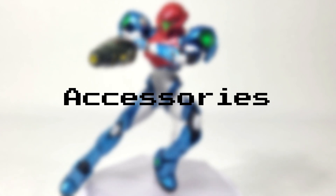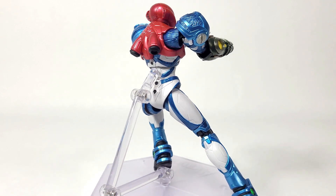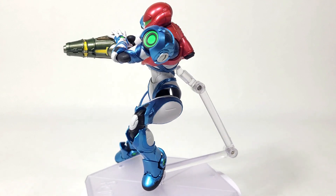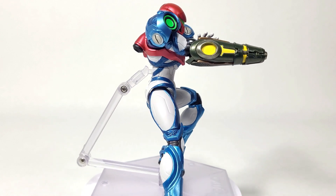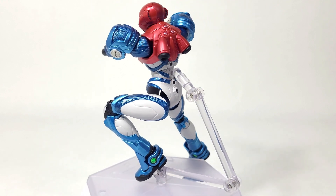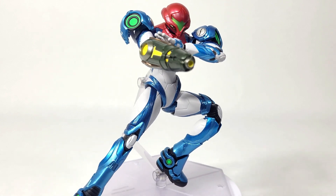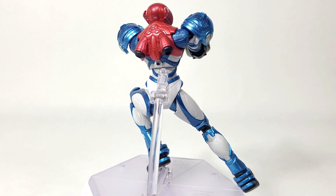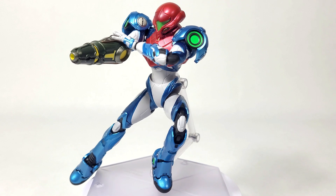Considering the first accessories for Samus, we have the stand that every Figma comes with, and that's something I really appreciate from Good Smile Company. Buying separate stands for SH Figuarts — I had to buy two different ones and they're just okay. Figma including their own stand and base makes it so much better. We also have her first left hand, which is posed to stabilize or hold the arm cannon. The quality and detail on the hand is also there and they did not disappoint.